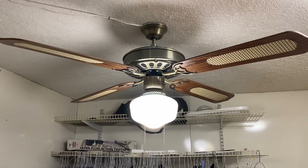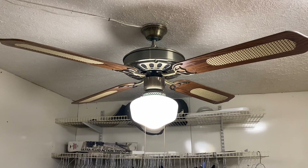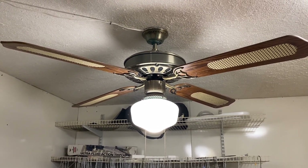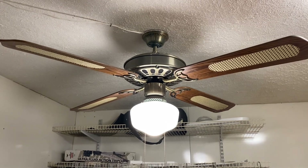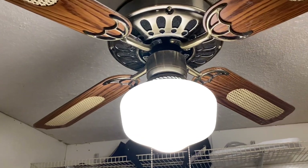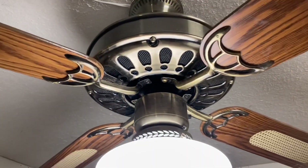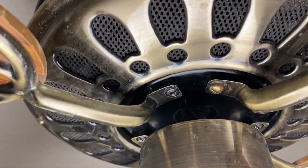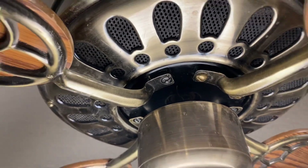Hey guys, it's Brian again with another ceiling fan video. What I have for you here is a 52-inch Murray Feiss ceiling fan from 1984. It's antique brass with cane blades, got a ball socket mounting system, single globe schoolhouse light kit, and it's a three-speed reversible fan with a spinner motor. No idea the size of the motor — it's actually a decently heavy fan.